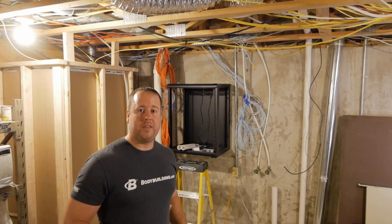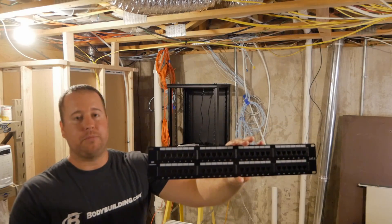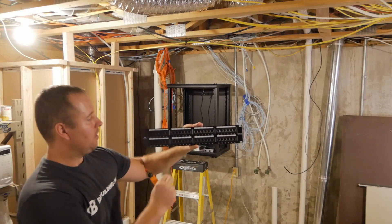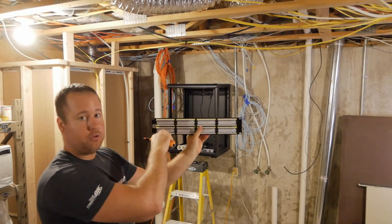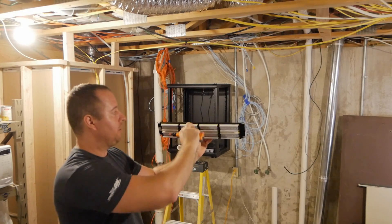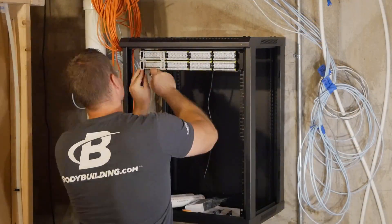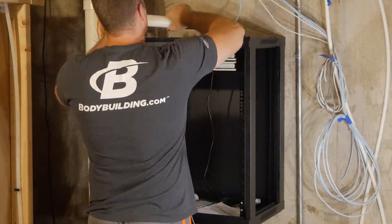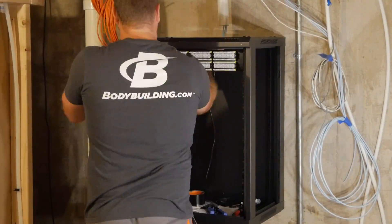My next step is to start running the cat wire. I'm going to install the patch panel and start making the connections on the back with the punch down tool. To do this, I'm going to mount it upside down, run all the wires to where I can access the panel from the front side, and then once all of them are punched down, flip it back over and remount it. Installing the panel this way first gives me easier access to the backside of the panel, allows me to cut the ethernet cable to the proper length, and gives me a solid surface to punch them down on.